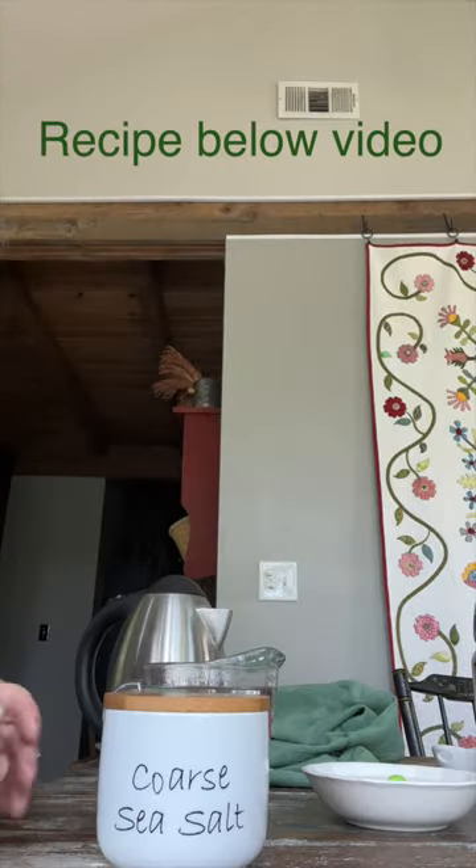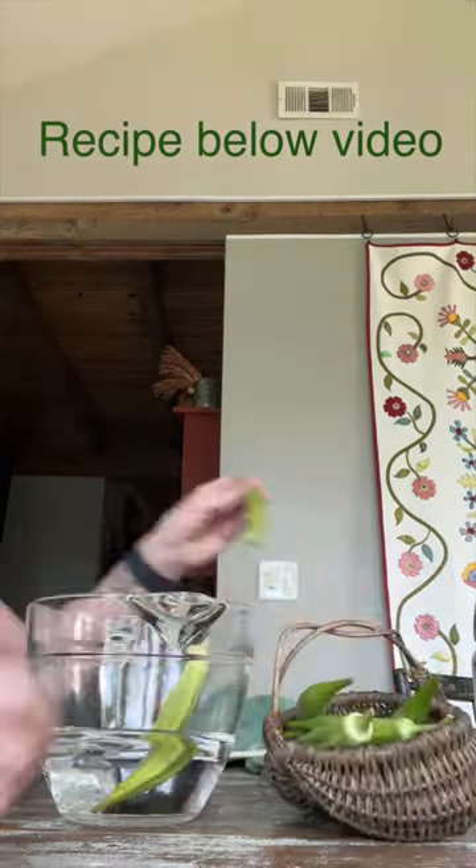Crispy, crunchy fermented okra. Make a salt brine: two cups of water, four teaspoons salt.